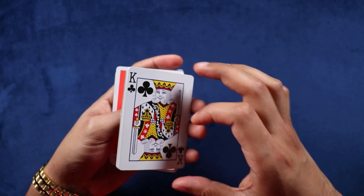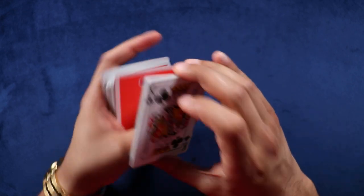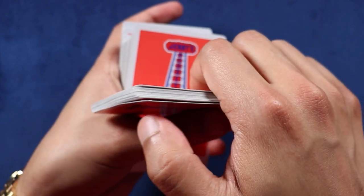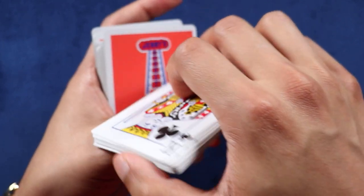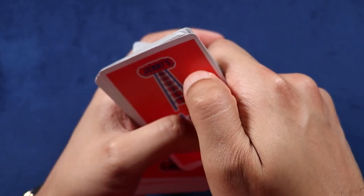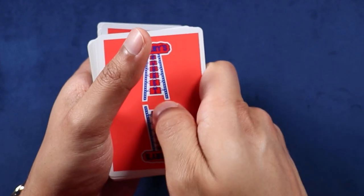From here, go into a middle grip — thumb on bottom, middle and ring finger on top. Lift your thumb up so instead of resting here it's lifted up, and you're going to twirl this packet around that thumb. The way we're twirling: we're in our middle grip, and you use your thumb down here like this.